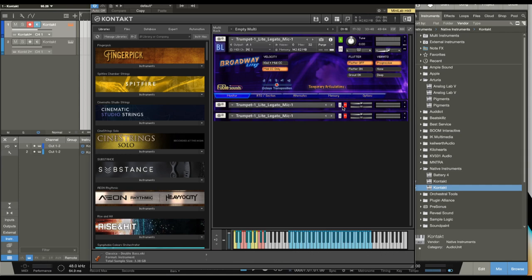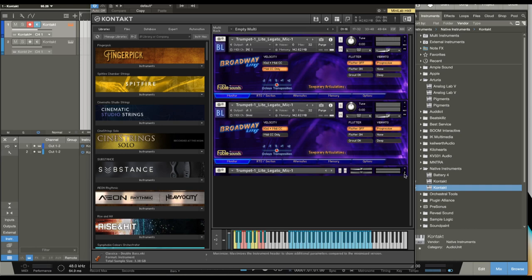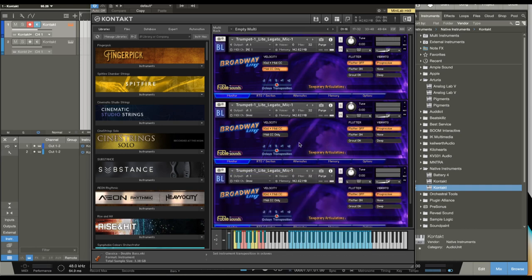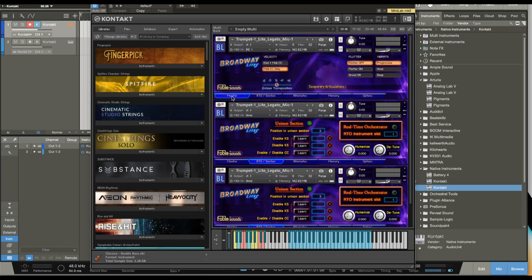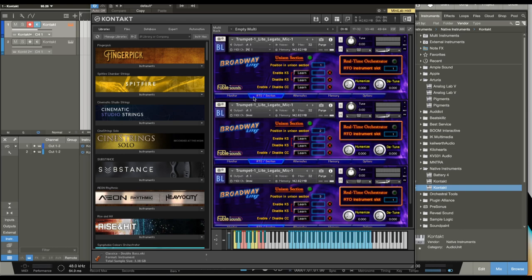You'll notice I have three instruments loaded here. They are all the exact same instrument — the trumpet — with the exact same samples. What I want to do is enable the unison section. On the RTO slash section page, I'm going into the section tab and hitting it so it's the unison section now. I'll do that for all three. Instead of just getting phasing, we hit the unison section and set each to a position: one, two, and three. Now we have these three trumpets playing as a section.